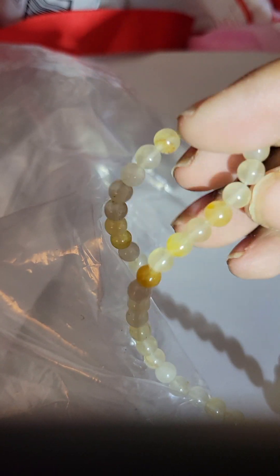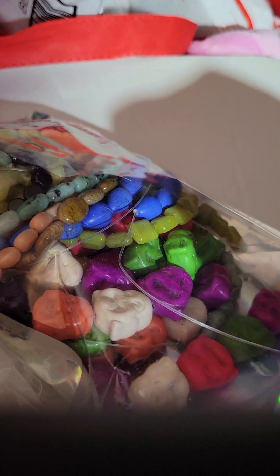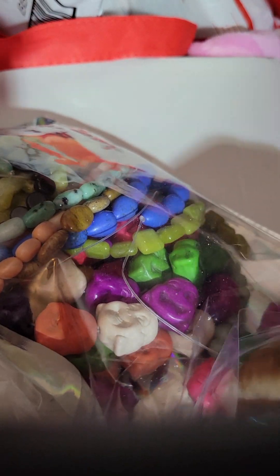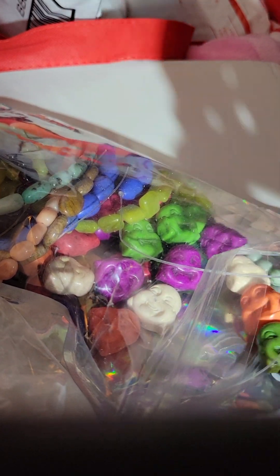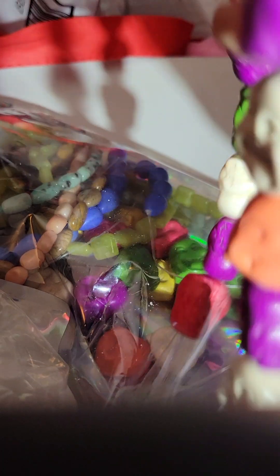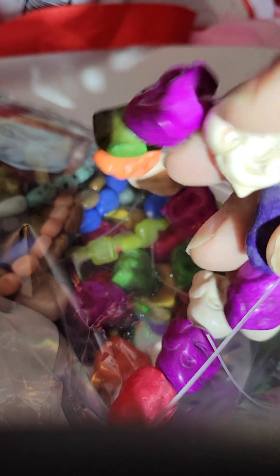I just put some new key chains up on the dot com, so y'all can check those out. Alright you guys, we're on the last bag. So if there's anybody that likes Buddha beads, let me know because I don't do Buddha.